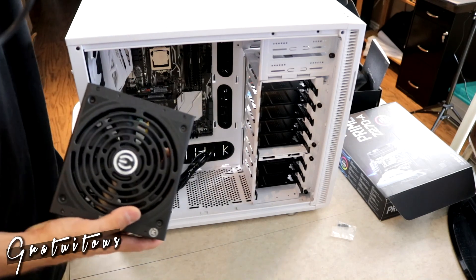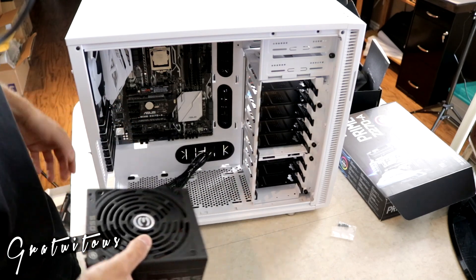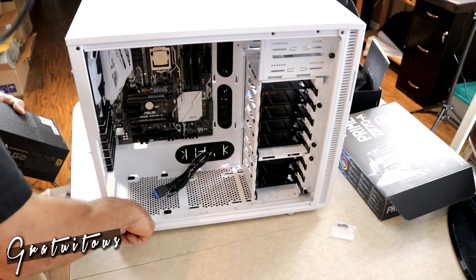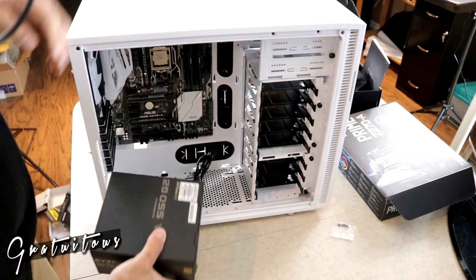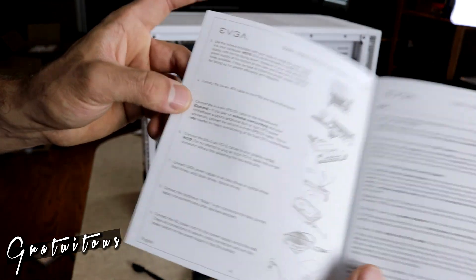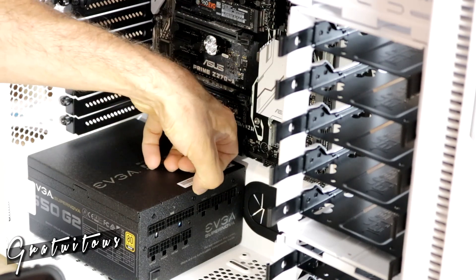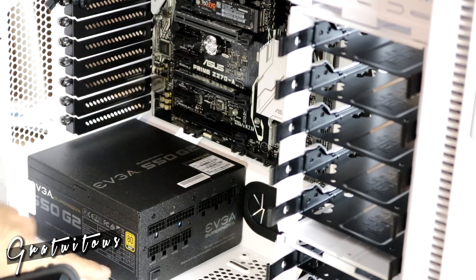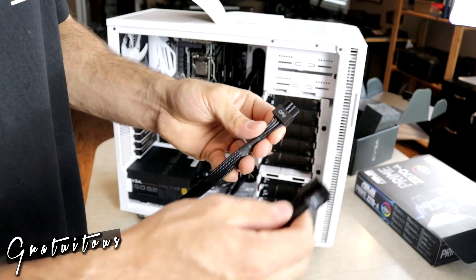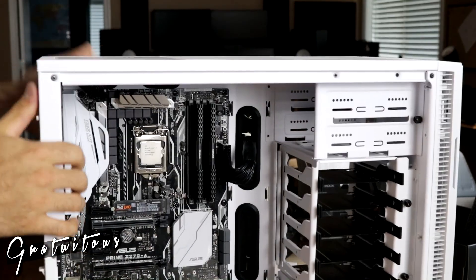For the power supply, mounting it facing up or down is partly personal preference. Many modern PSUs don't even spin their fans until needed, which helps with silence. This case has rubber dampeners to reduce vibration noise. The PSU is modular — cables are labeled CPU, MB, and SATA. I connect the motherboard and CPU power cables first.